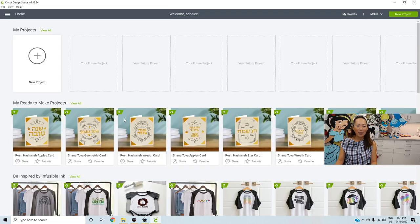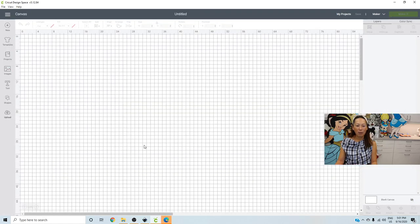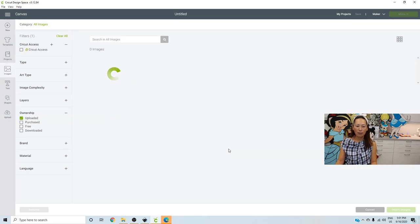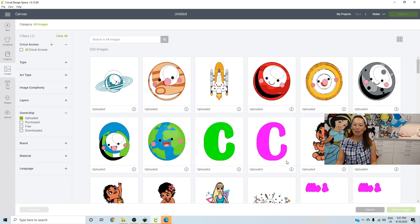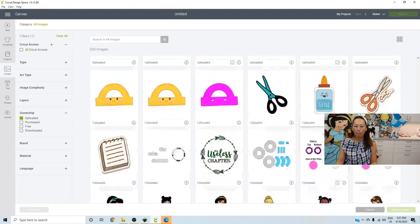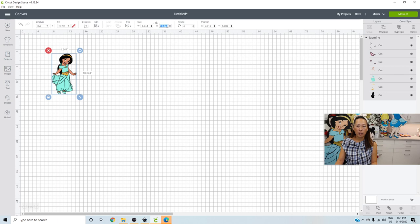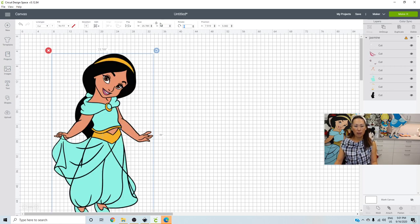I'm going to go Home, New Project, Upload, and get my Jasmine. View All — you can see all my little projects. I can see what's coming up too; I have a Barbie one I need to do soon. Here she is — Insert Image. 44 inches. That's another reason I like to name my projects with the size, because sometimes you need to redo one piece, or it glitches. Oh, that reminds me — I want this piece to be gold. Let's go back to the other project.